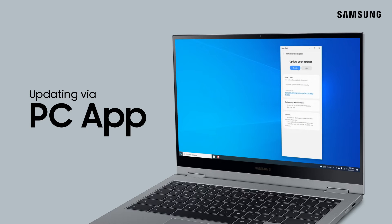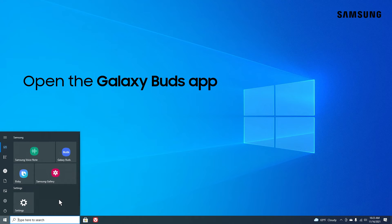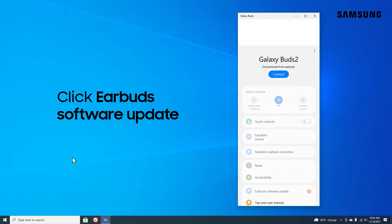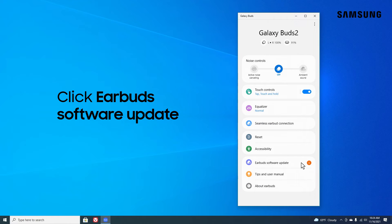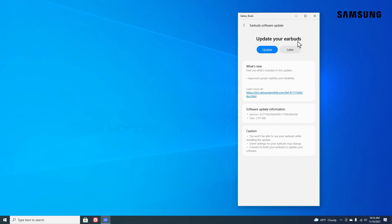You can also update the software on your earbuds using the Galaxy Buds app on your PC. Just open the Galaxy Buds app, click Earbuds Software Update, download and install, and then Update.